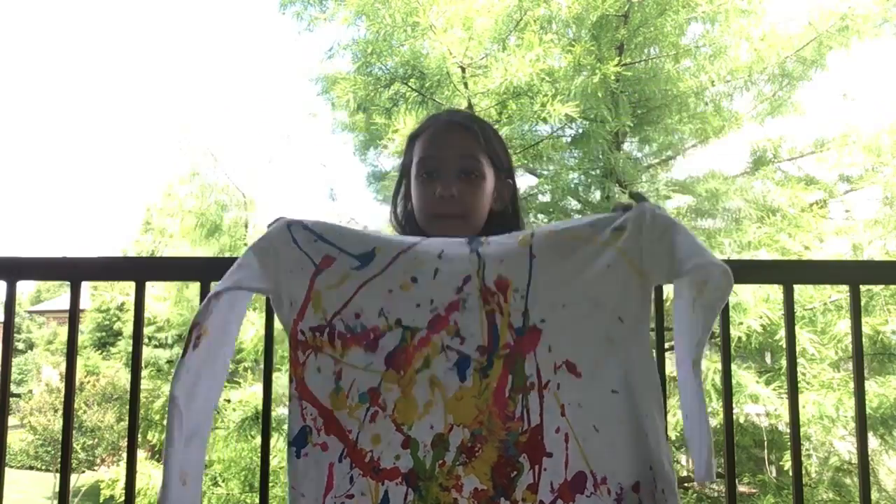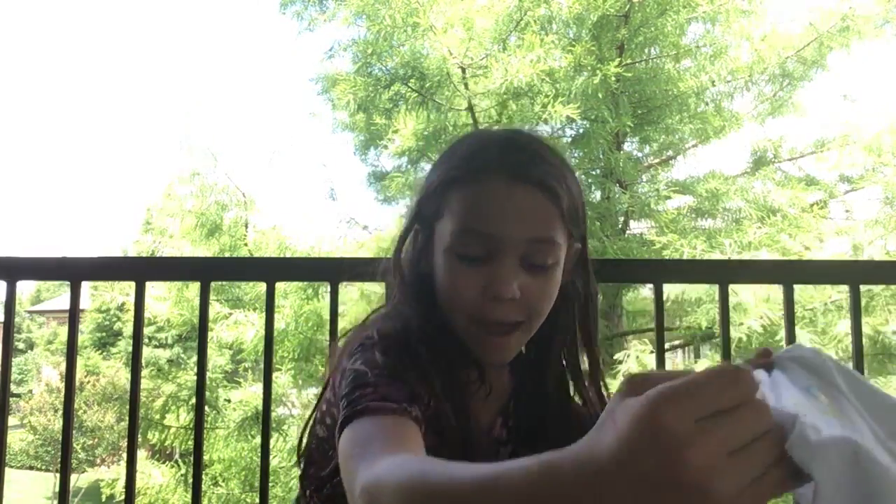I think I might do the back — when this is dry, I'm going to do the back. But until then, let's get started on the second shirt.